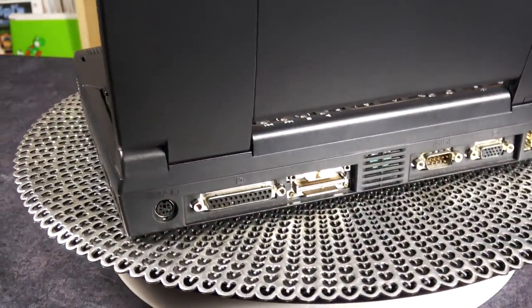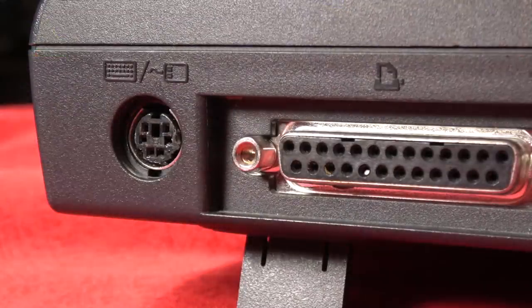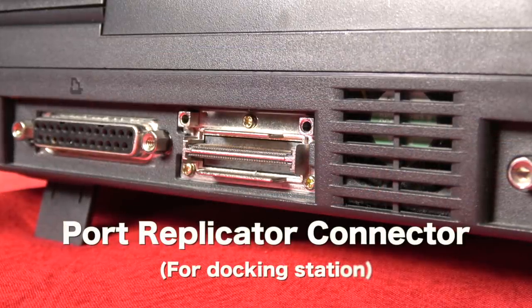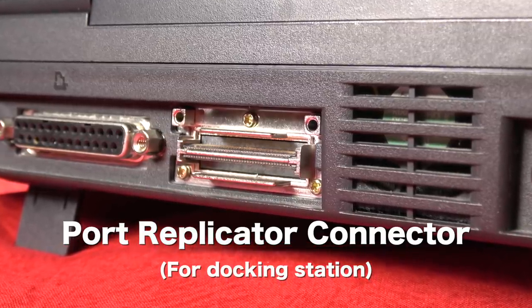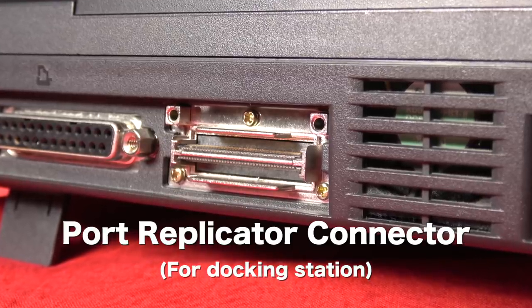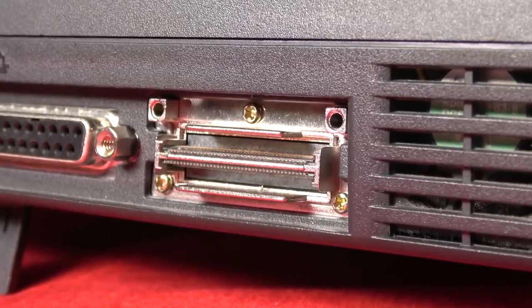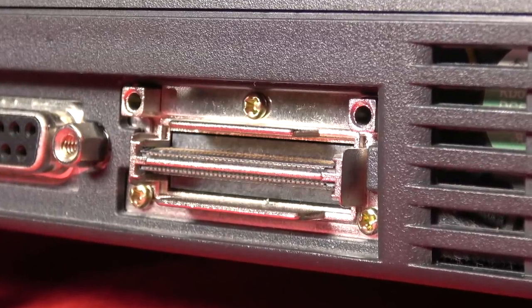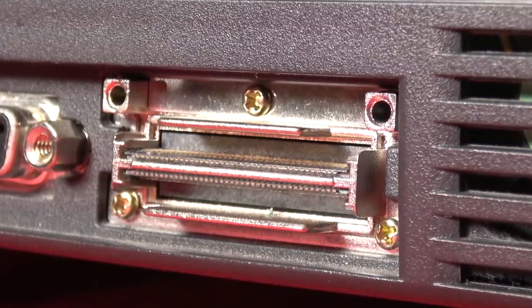Looking at the back of the laptop, I'm blown away by how many options you have back here — it's almost like a full-blown PC. You can plug in an external keyboard and mouse. To the right of that is the printer port, and then you have the port replicator connector. This is where you could get a docking station from Compaq — really designed for people who travel a lot. You'd come back and slide the laptop into the dock to have instant access to an external keyboard, mouse, speakers, monitor, and printer.